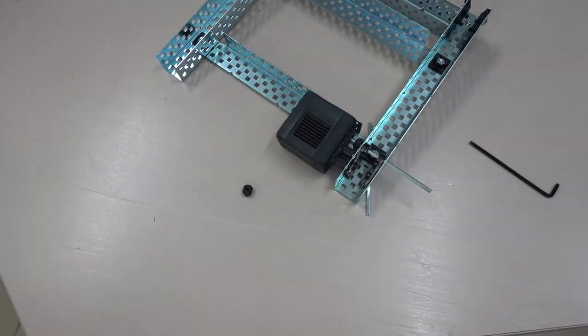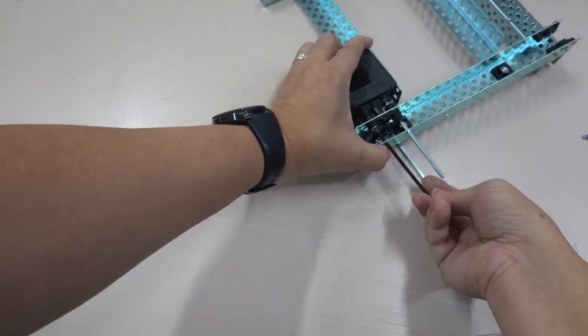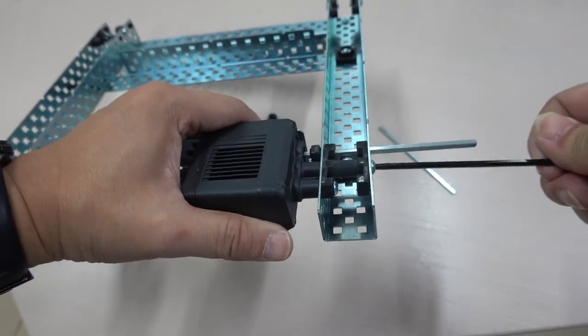The frame is completed. The next step is to install the stepper motors. Complete one, then install the other in the same way.